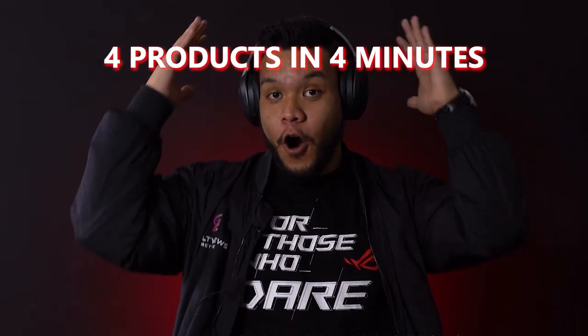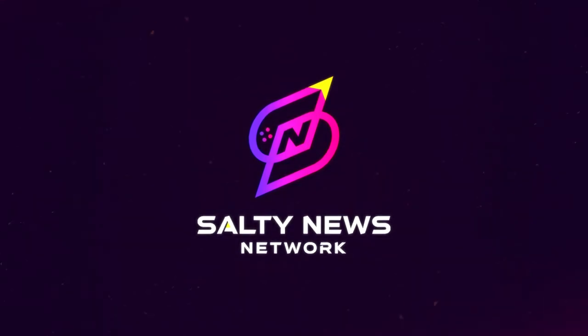Anyways, that's it — four products in four minutes, but you only need one minute to buy them all. Links in the description below. Anyways, my name is Rafael and I'll catch you guys in the next one. See you guys in the next one.